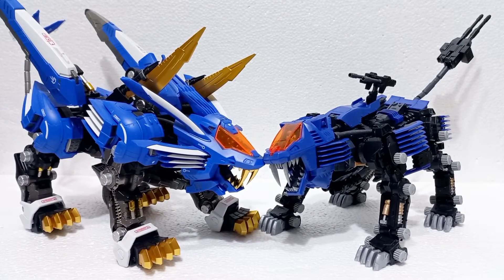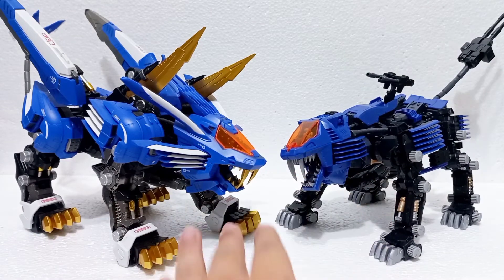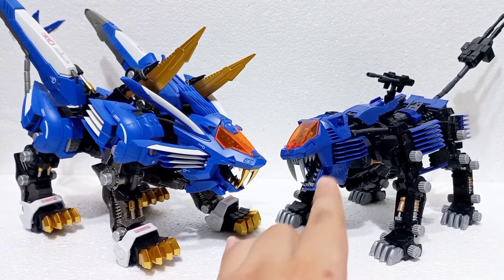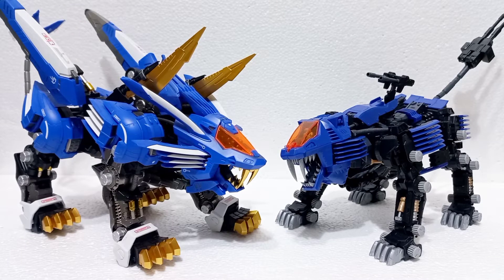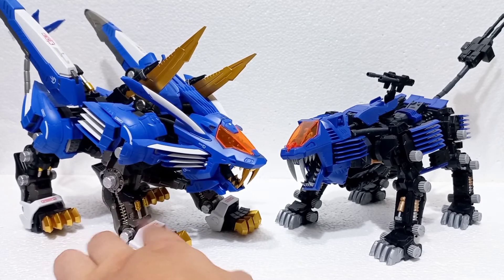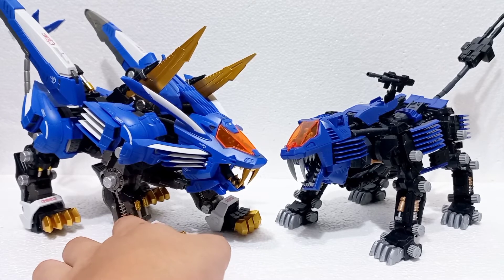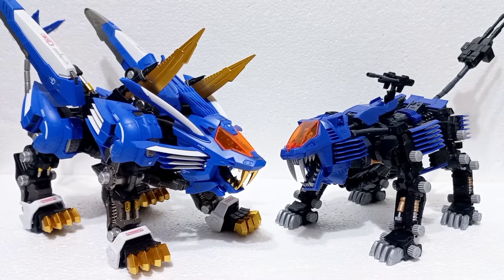For my second comparison, I want to show the Hagone Works Blade Liger. This is not an HMM, but I want to point out the similarities in color. It's almost the exact same color scheme as the Shield Liger Marking Plus — just a lot shinier because it uses different material. The colors are really, really similar — this exact same kind of blue. They are also in scale together, which is very cool to see. As a difference, the Hagone Works is more anime accurate — it has double pistons on its legs versus the Shield Liger which only has one, which is not accurate to the anime.